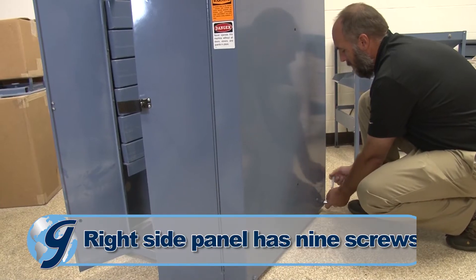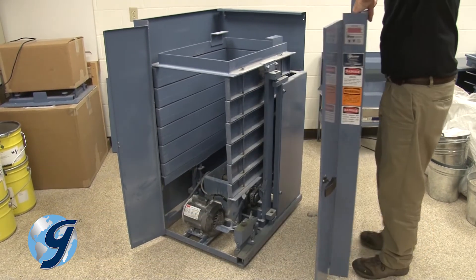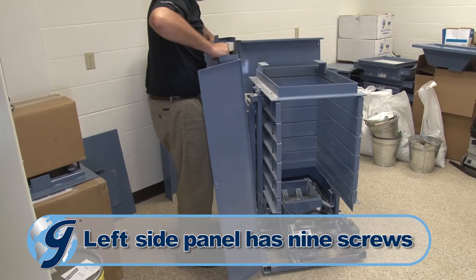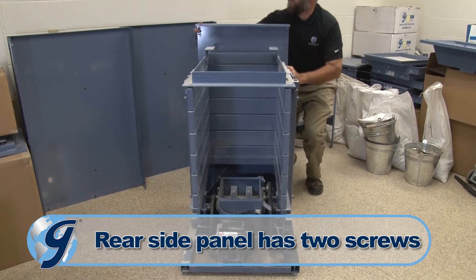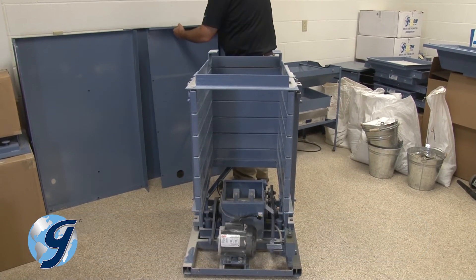Remove the mounting screws from the right side panel. Pull the right side panel off the unit and set it aside. Next, remove the mounting screws from the left side panel. Pull the left side panel off the unit and set it aside. Finally, remove the rear panel mounting screws and pull the rear panel off the unit and set it aside.